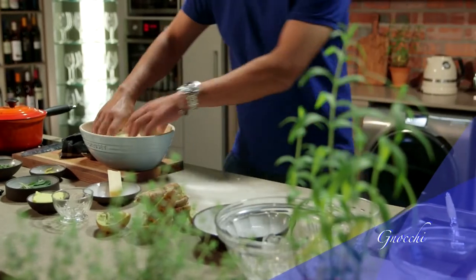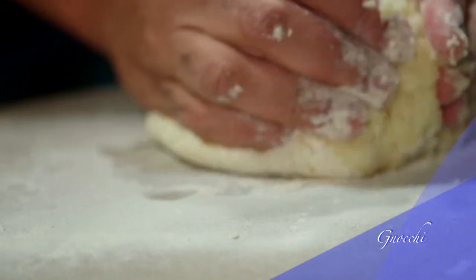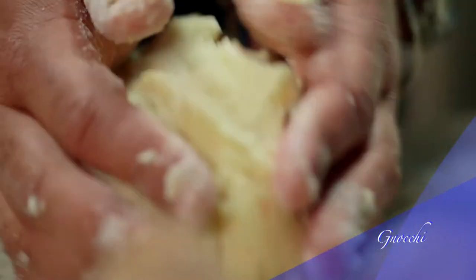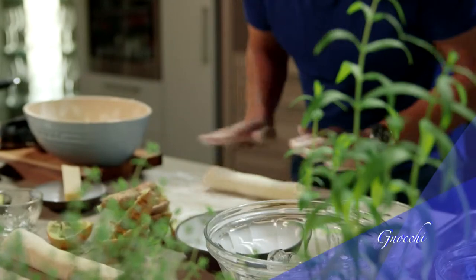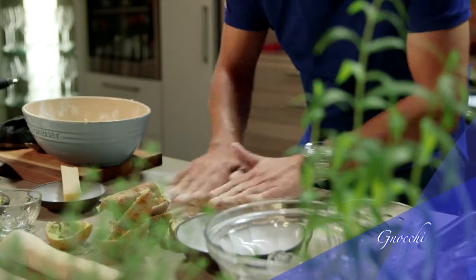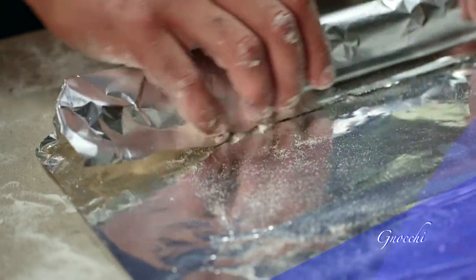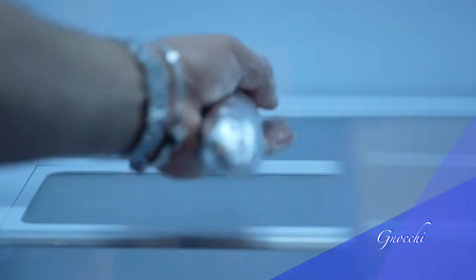Now bring it all together and place the dough on top of the bench with a bit of flour, and knead it a little until it's nice and smooth. Gnocchi can be made in any shape. I'm going to roll it into a sausage shape, which allows me to cut it into coin shapes and it's much easier to crisp up later. Sprinkle some flour onto a flat surface, roll the dough into a sausage approximately 2 centimeters in diameter, then place it in the fridge and let it rest for 20 minutes.